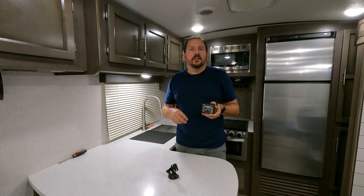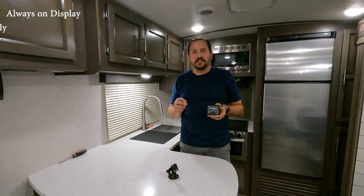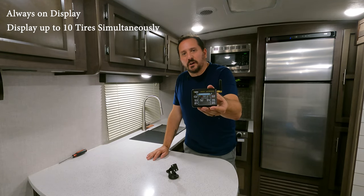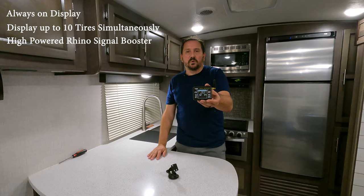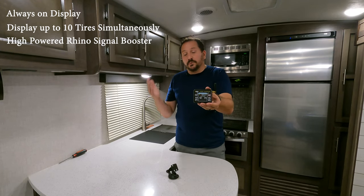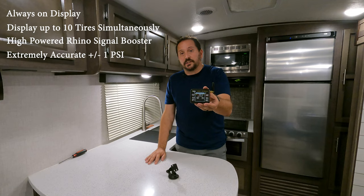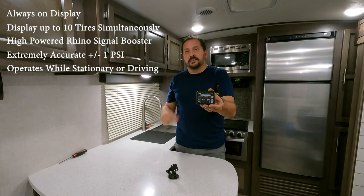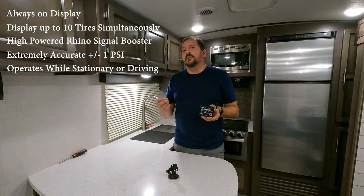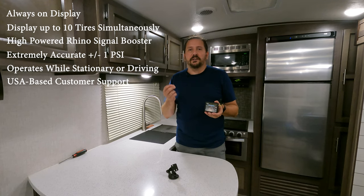There are a couple things that I really like about this. It has an always-on display on your dashboard so you can always see what's going on. You can display up to 10 tires simultaneously and there's an image of the vehicle which really makes a lot of sense the way they're displayed. This kit comes with the high-powered Rhino signal boost. It is accurate to plus or minus one pound all the way up to 199 PSI, which is crazy cool. It operates while stationary because there are batteries in the sensors — it doesn't require centrifugal force, so it is always working. And a really nice bonus: this company has lifetime USA-based customer support.